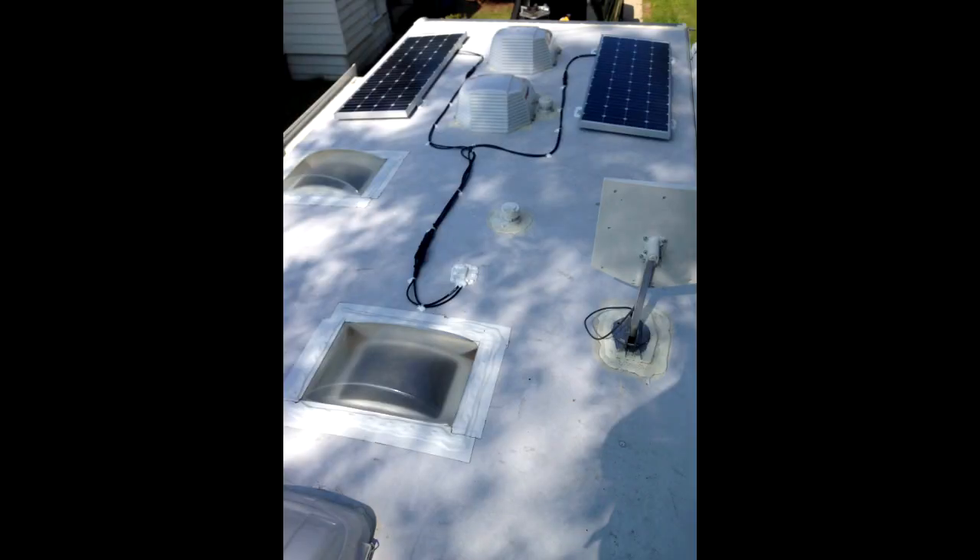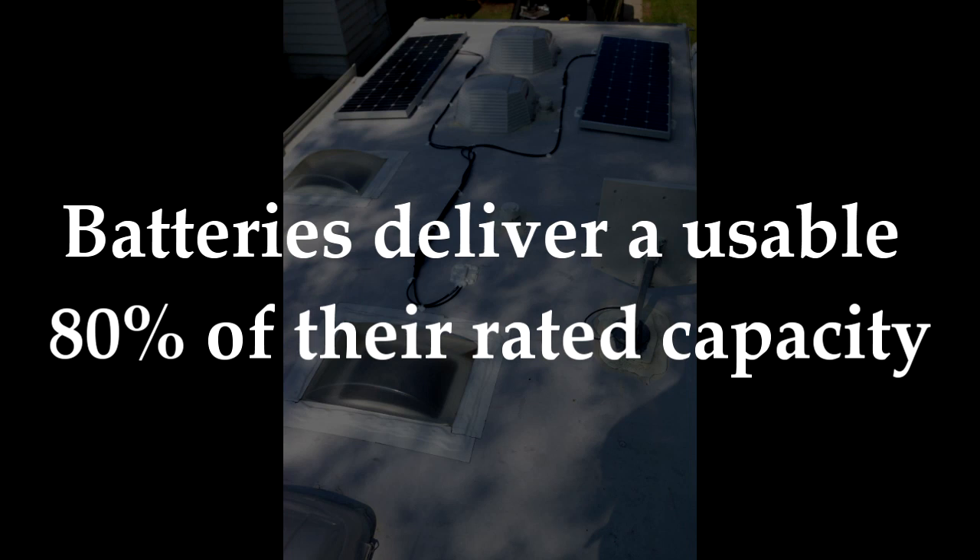A few rules of thumb to consider. First, batteries deliver a usable 80% of their rated capacity. This is important to keep in mind for total amp and battery requirements.